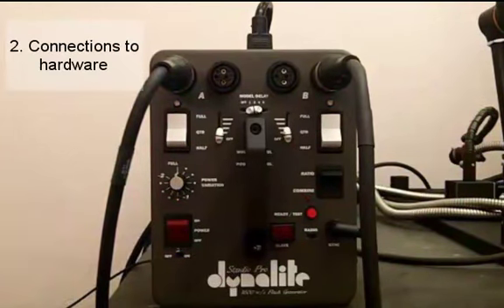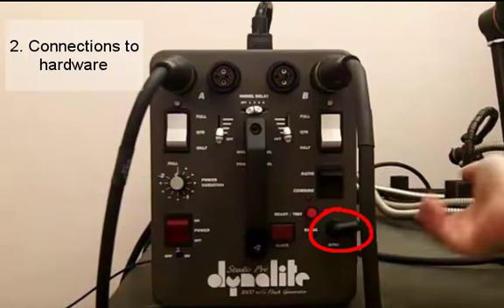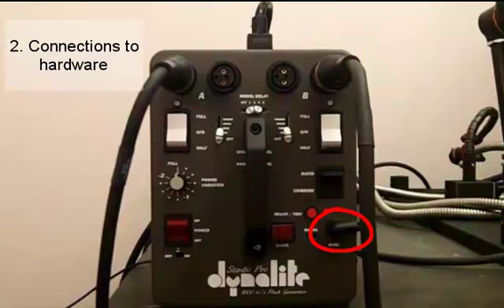For our next function, which was the connections to extraneous hardware, we have our main power source at the top of the Dynelight. This connects to any wall outlet and unless you're moving your equipment to a new location you don't need to unplug it, so that can be left alone. The same applies for your sync connection which connects your lighting equipment to your camera system. That should always be left plugged in and you shouldn't have to worry about it unless it's been unplugged.